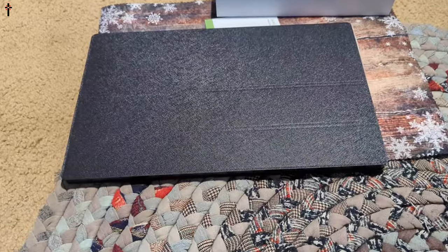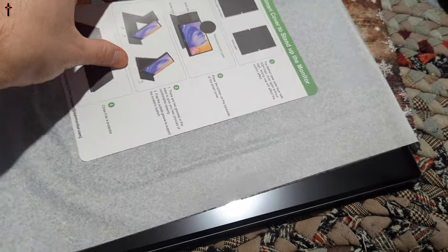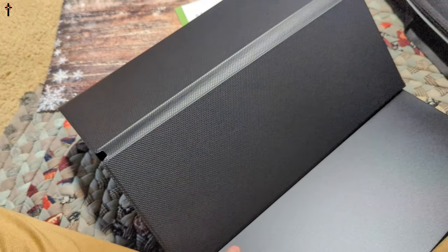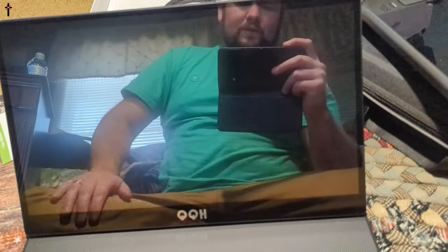Let's show you the monitor itself. This is the screen cover — it is a magnetic screen cover, which is nice. It protects your screen but also works as a holder. Let's set it up and show you guys. It stays up just like that.